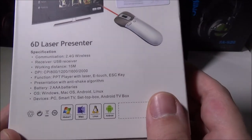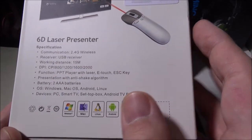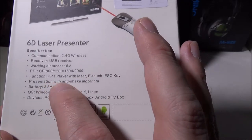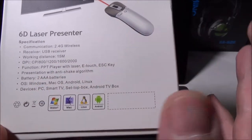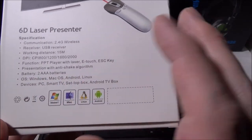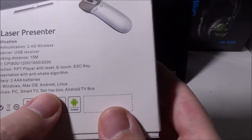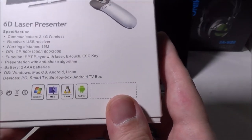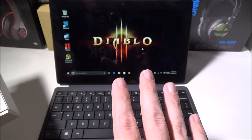It functions as a PowerPoint player with laser, touch, and escape key so you can navigate through slides easily. The presentation mode has an anti-shake algorithm. It runs on two AAA batteries included in the box, and supports Windows, Mac OS, Android, and Linux on devices like PC, smart TV, set-top box, or Android TV box.